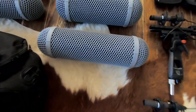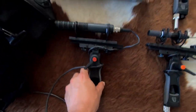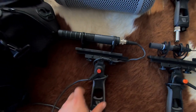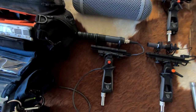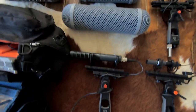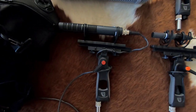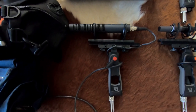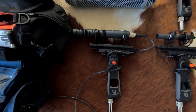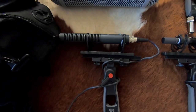I use it with this Rycote wind jammer and a dead cat fuzzy on top, which really helps with wind. I've actually been able to take this out in near-hurricane-force winds — as strong as we get in California — and get pristine, clear wind recordings without any buffeting or mic overloading. Just really clean, solid wind sounds. Unfortunately it's discontinued, so you can't get it new, but they pop up on eBay every now and then. If you come across one, I highly recommend it.